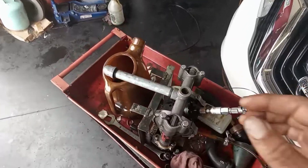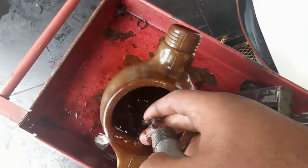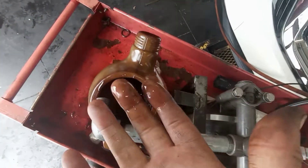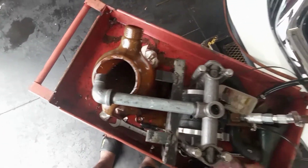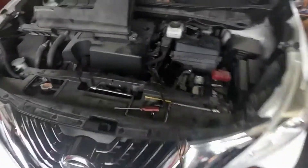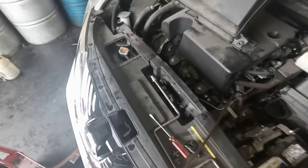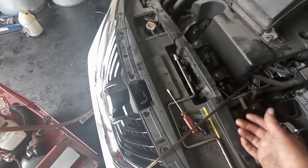Look, the fluid was bad. This is 30,000 miles fluid, so the fluid is really bad. We're using the machine, but you can use a hand pump — any source of pump to suck the fluid, or you can do it from the drain plug.